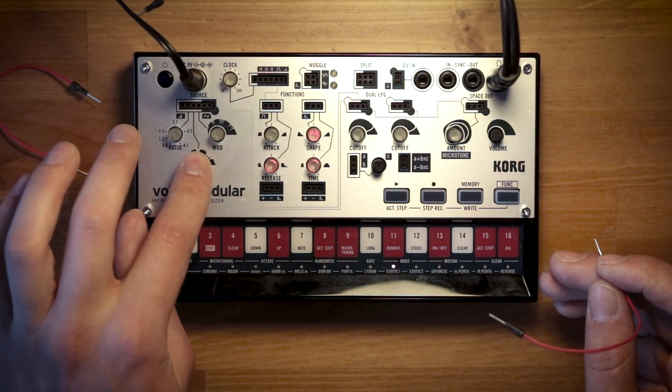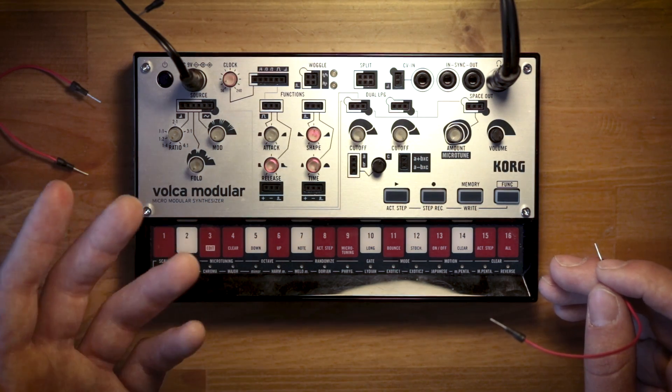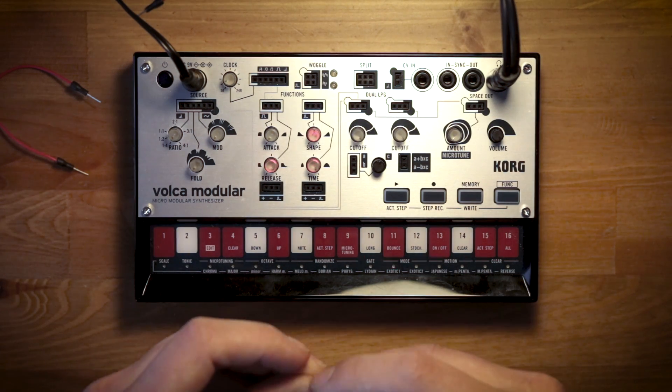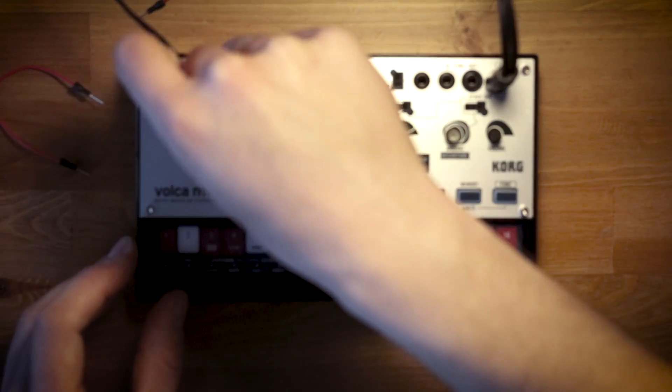The oscillators are run through a wave folder, but we'll get to that in a minute. An easy hack to hear both oscillators — the modulator oscillator and the carrier oscillator — is actually to short the output of the modulator oscillator to the carrier oscillator output.